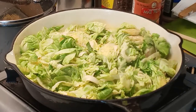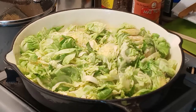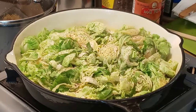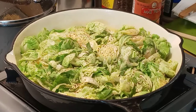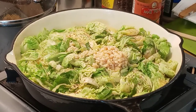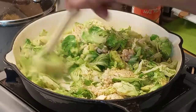As always, add a little salt and pepper. And as y'all should know by now, I'm a garlic lover, so adding in a big old dollop of garlic mince — stir that in.